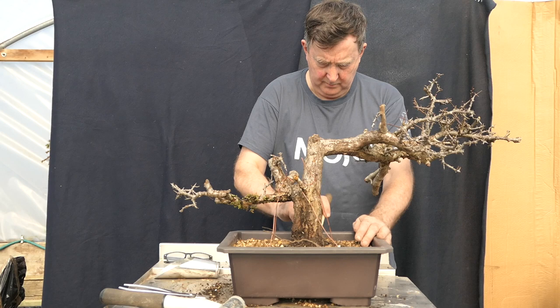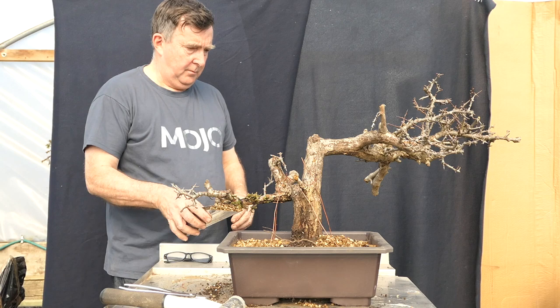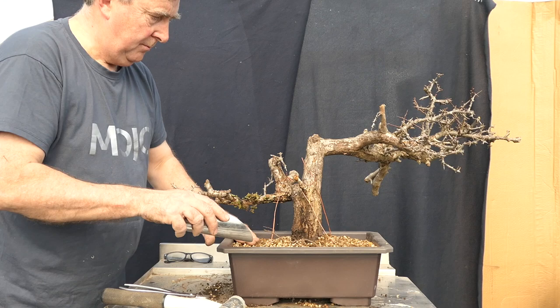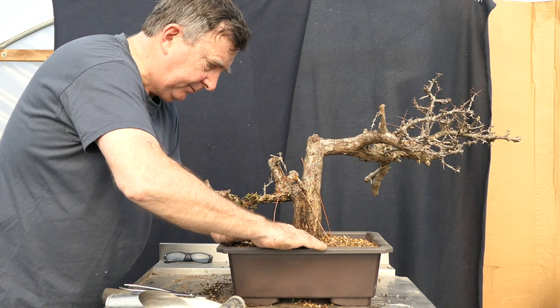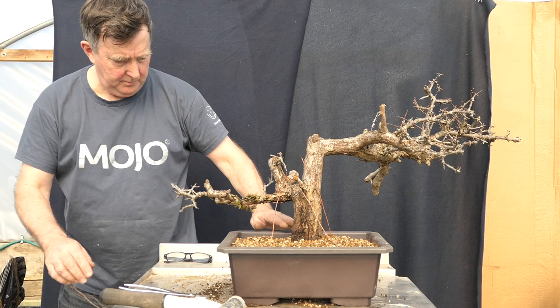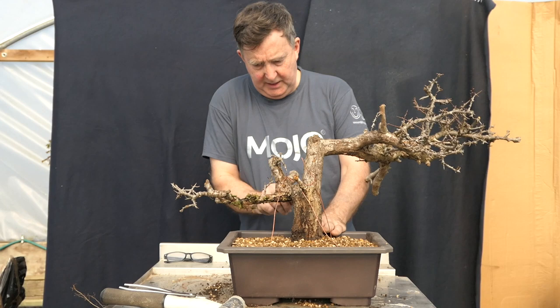I need a little bit more soil. I have one root here sticking out — let's put him in, every root is precious. This is not something to be rushed. It's so important that you get this done right.